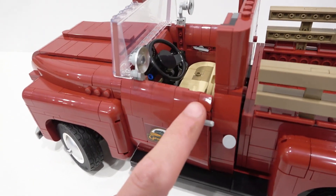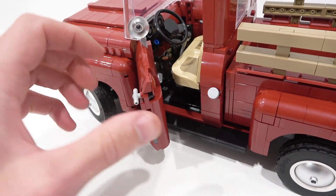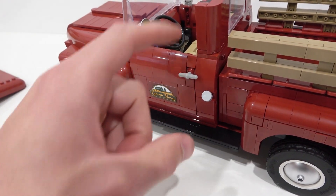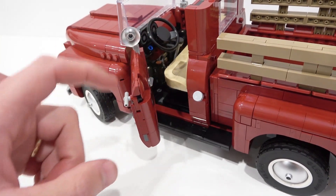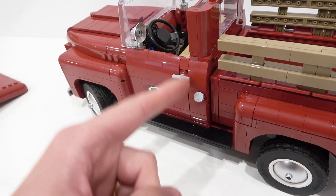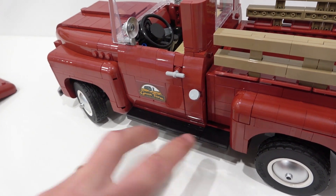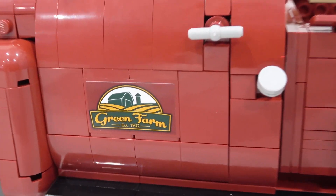The doors are really awesome — they've got a nice sort of resistance to them, actually created by a rubber piece inside. It gives just enough resistance that the door opens beautifully and closes perfectly, with a seamless look. It is fantastic. There's also the running board, and a sticker on either side of the truck that says "Green Farm" on both doors.